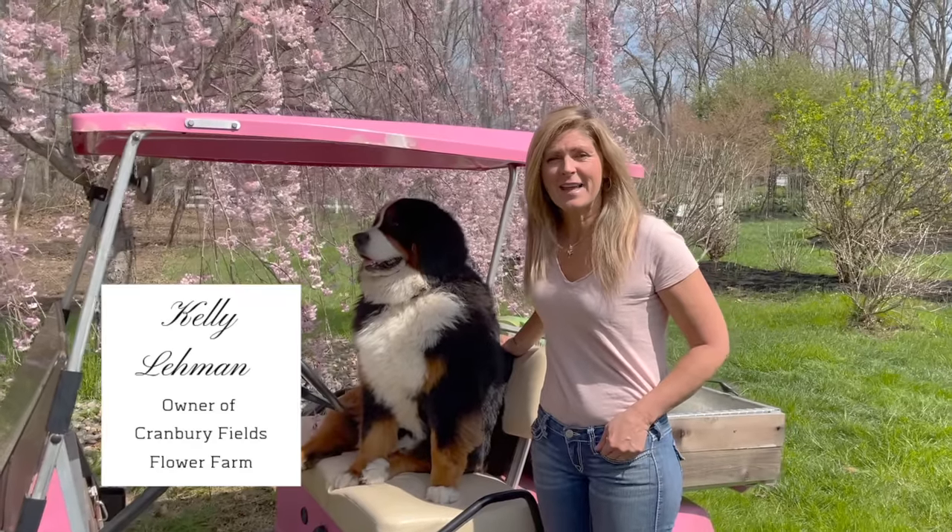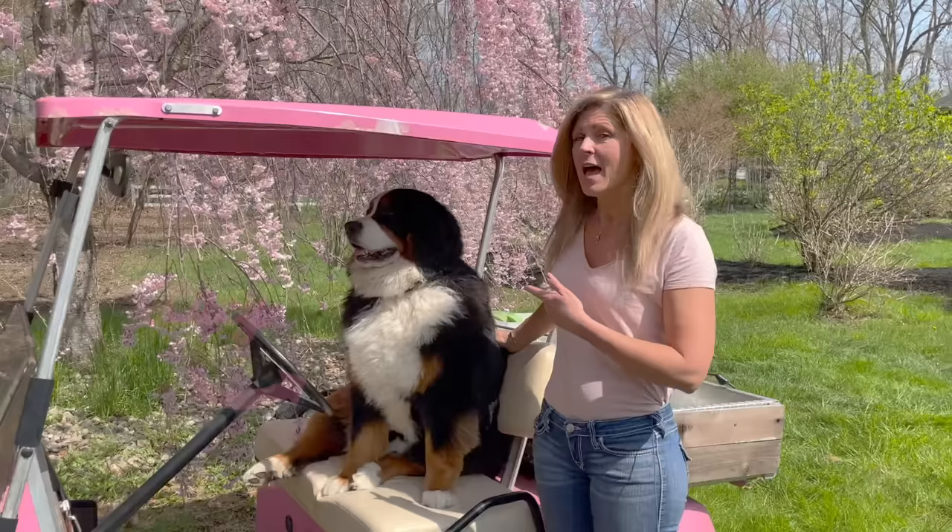Hey there, it's Kelly Lehman from Cranberry Fields Flower Farm, and I'm here with Lucy. Today we want to show you how to grow zinnias from seed.